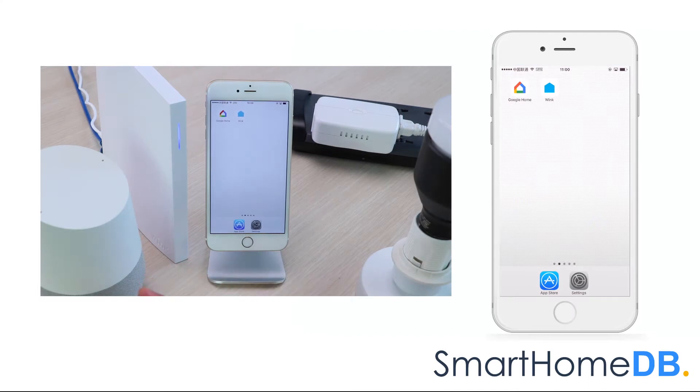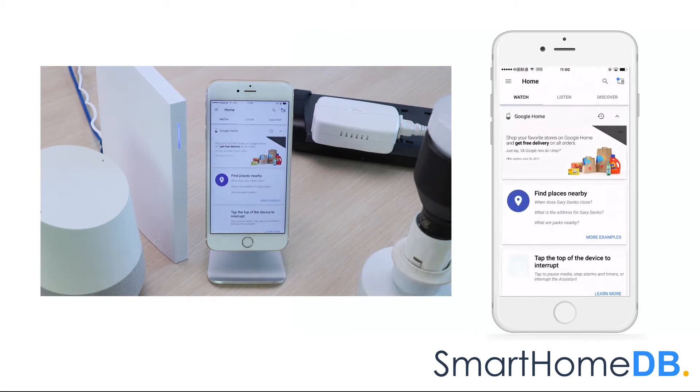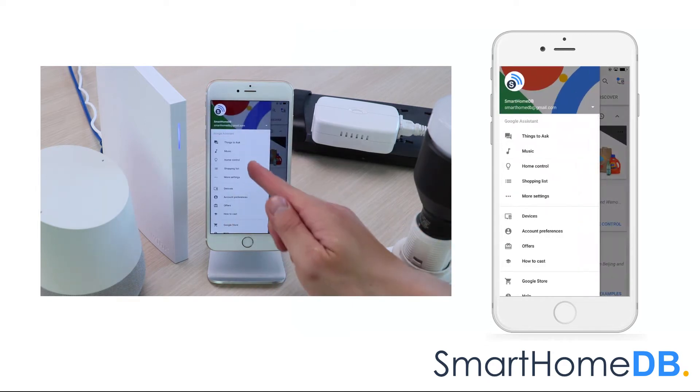To unpair a Google Home from a Wink Hub 2, we open our Google Home app on our mobile device. We tap on the left top menu button and in the menu we tap on Home Control.